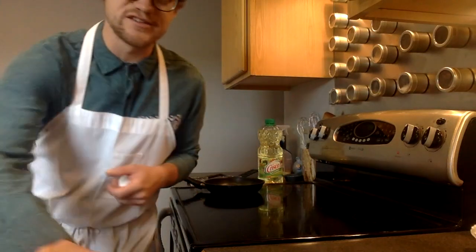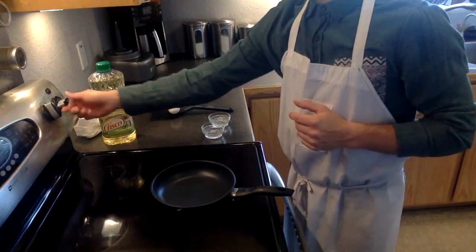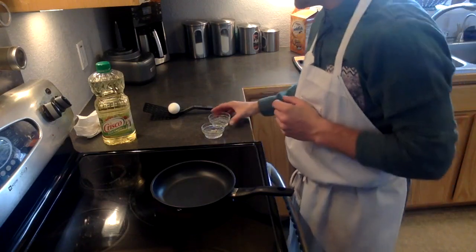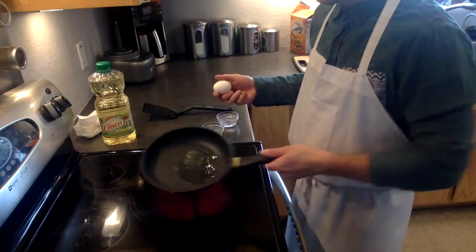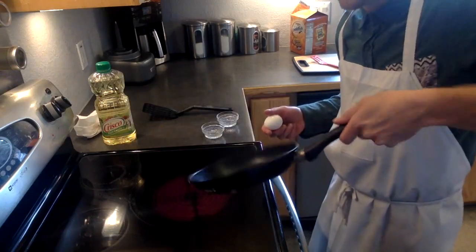Alright, for the cooking process you want to turn your range on to medium to high heat. I go about a little over medium, so like six, seven, eight on my range. We'll add our oil directly to our pan. Swirl it around — you want the oil to be hot enough that it easily coats the bottom of the pan.